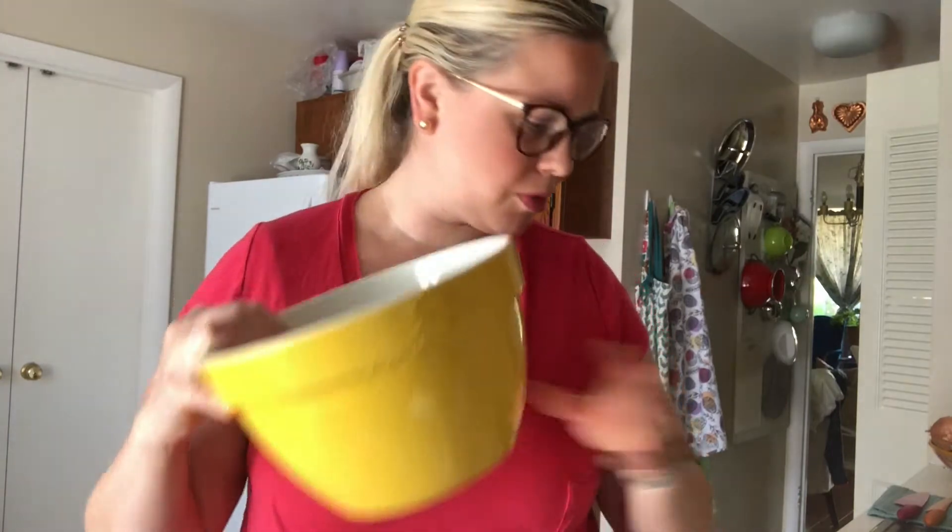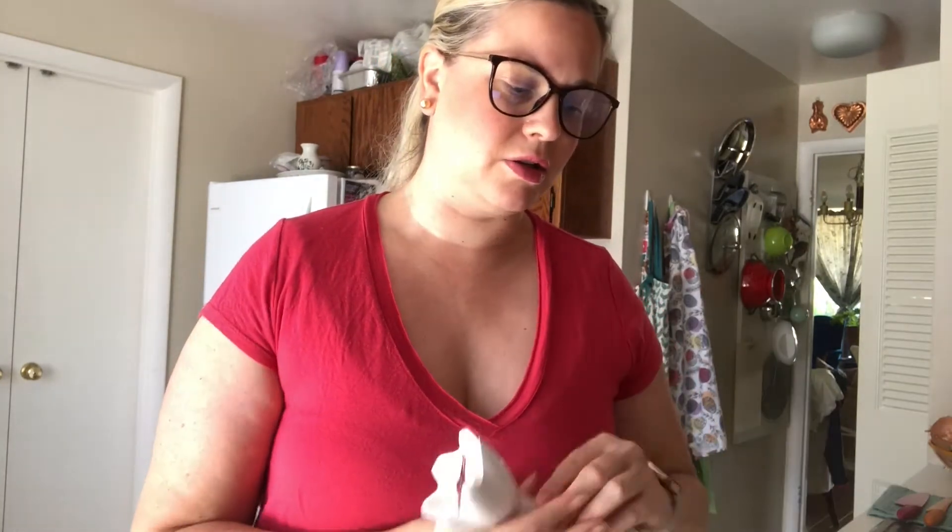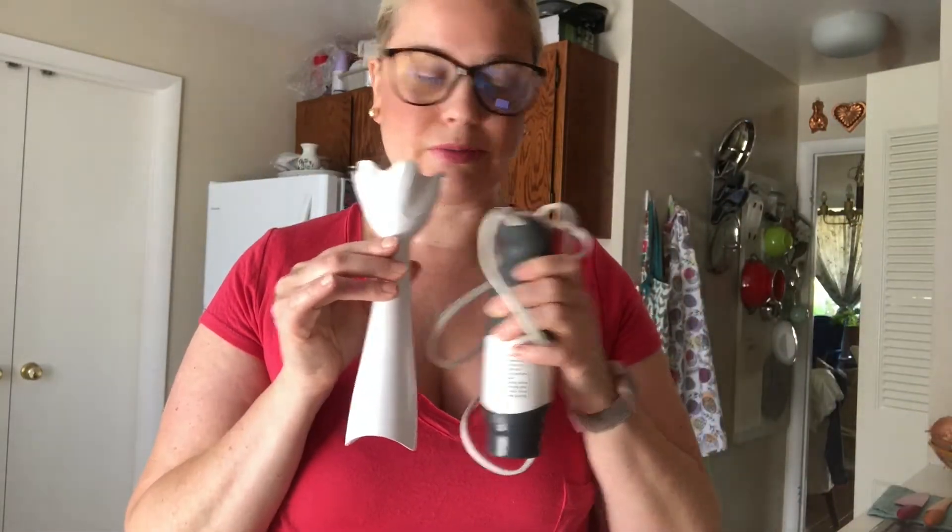Next you need to make sure you get all the instruments out that you need. You'll need a mixing bowl, a one-cup measure, and then some measuring spoons. And then you can either blend it all in a blender, or I have an immersion blender, or you can just use a hand mixer — whichever you want.